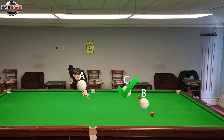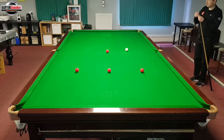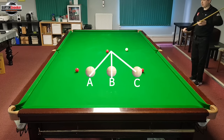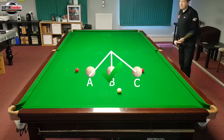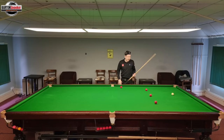Now let's play a stun shot. If I play a stun shot, what do you think — cue ball A, B, or C? I'm playing a positive stun shot at normal pace, so which line is the cue ball going to take? Let's have a look — did you manage to get those lines correct?